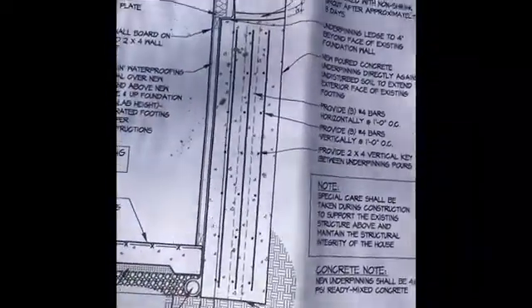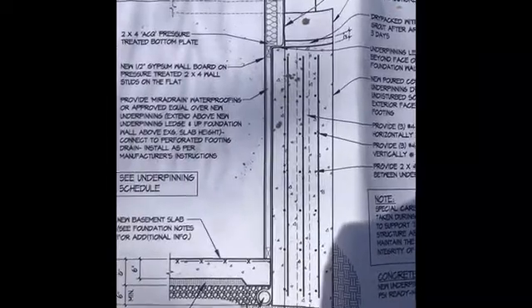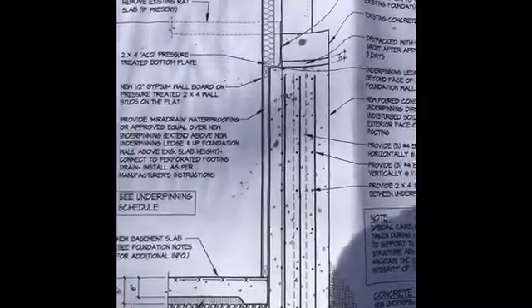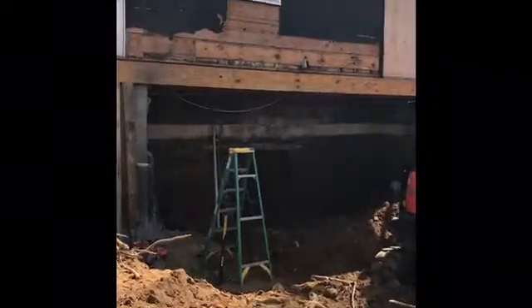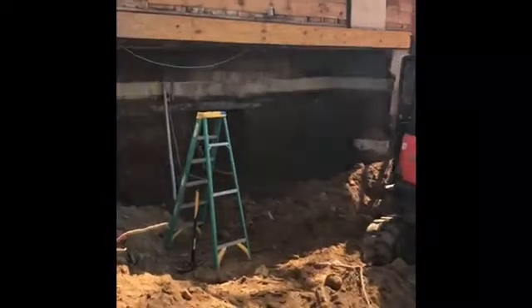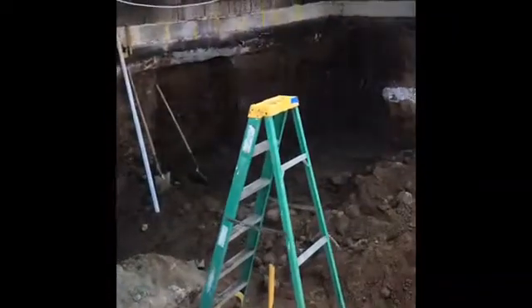Here's a little diagram of where our rebar is supposed to be and what it's supposed to look like. We're supposed to come out four inches past the face of the existing wall. Here we have the existing back of the house — this was a crawl space underneath here and now it's going to be part of our full basement.